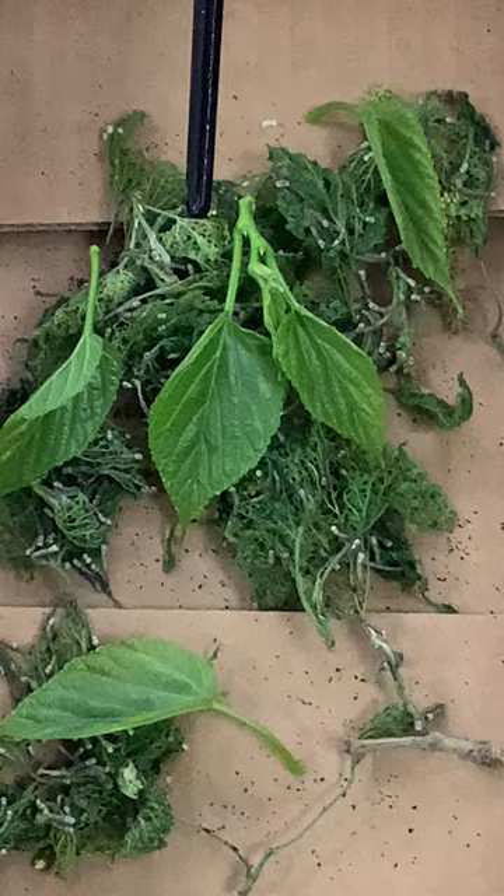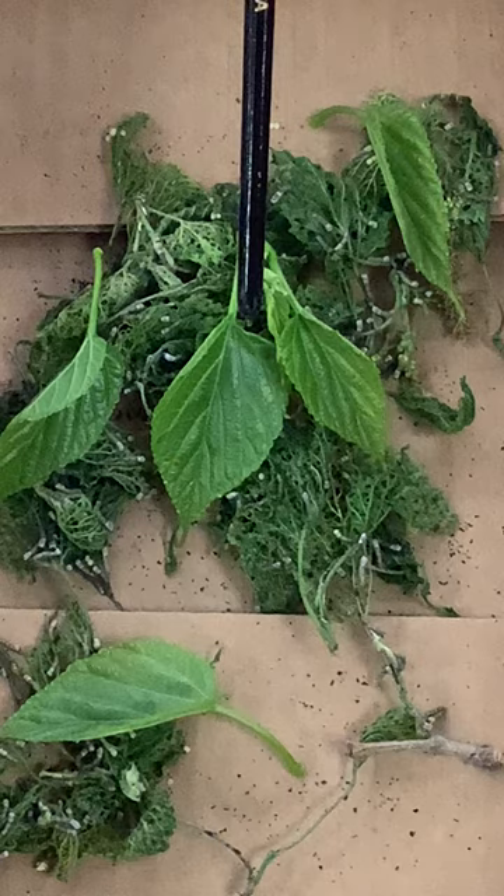Remember that these are mulberry leaves — we can't just give them any kind of leaves. These mulberry leaves come from the trees in the big yard and the small yard. Okay, look for our next video. Bye-bye.